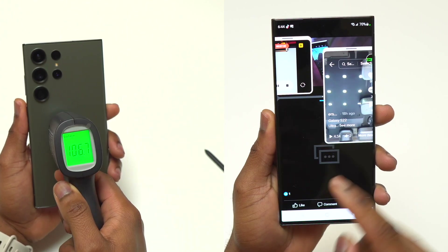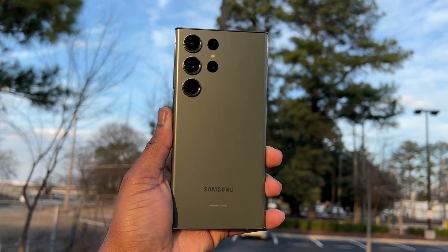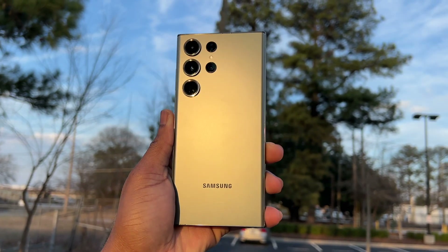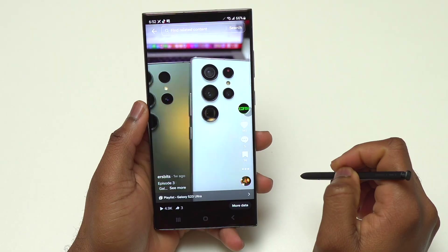To summarize: the Snapdragon 8 Gen 2 for Galaxy is a beast — it does everything without any struggle. The S23 Ultra is simply a better device overall. It can do everything the S22 Ultra can do, but it does it better, faster, and more efficiently.